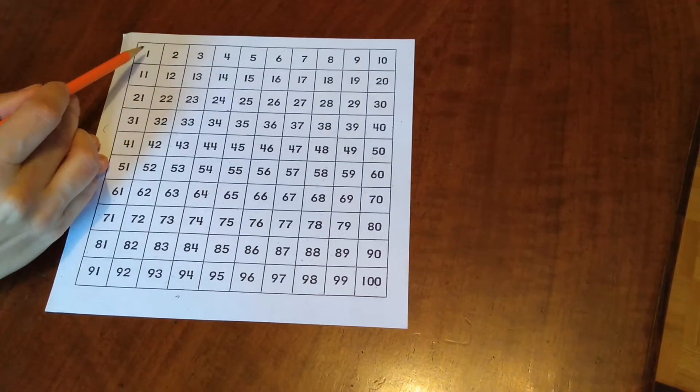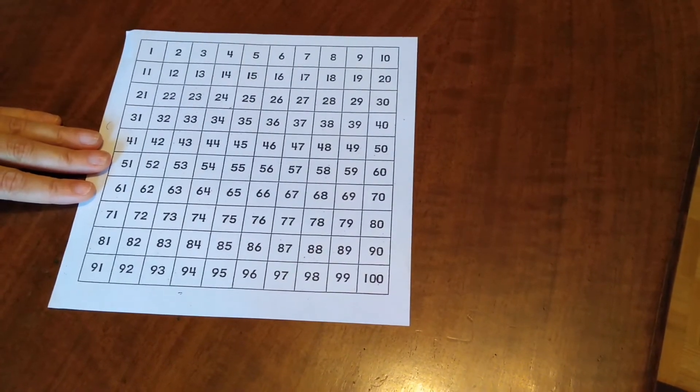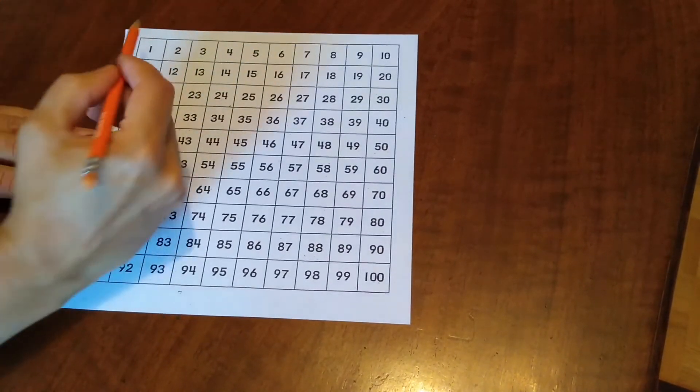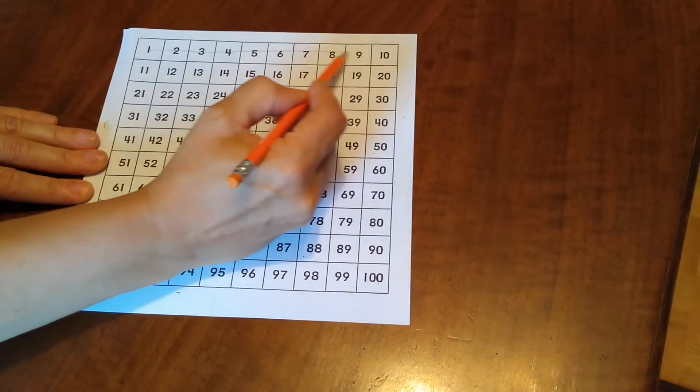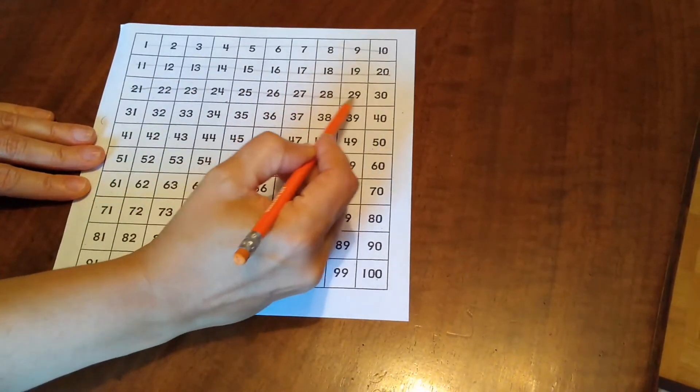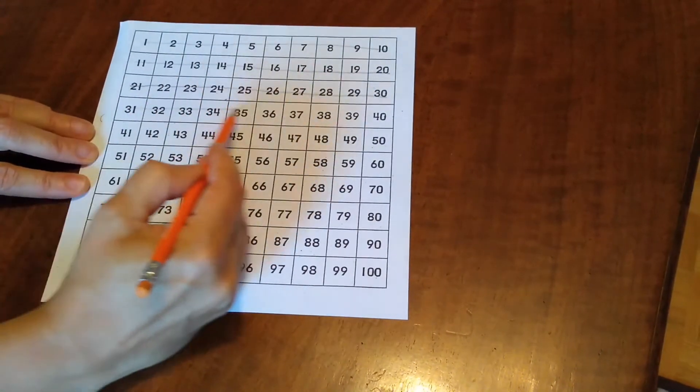Start at 1. Cross out the numbers on the 100s chart that you think are definitely not the number of objects in the estimating jar. Stop when you reach a maybe number.